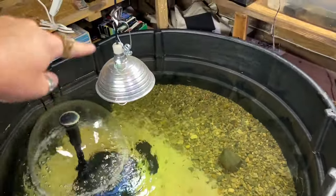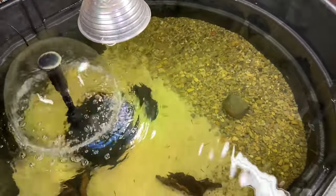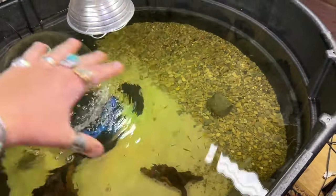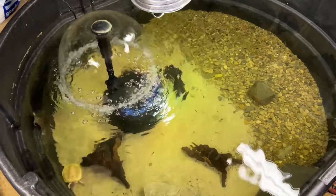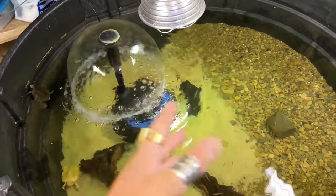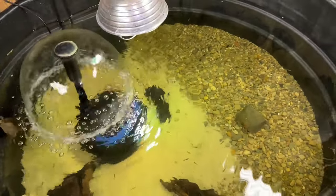We do have a UVB light here — this is actually a mercury vapor bulb by Reptisun. I'm still getting this ready for winter, so I need to put the floating island in the middle so they can get out and bask. I'll show you guys what that looks like once it's done. I'll probably also move the fountain and filter over to the other side to give more room. So that's our 300-gallon stock tank.